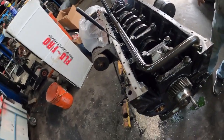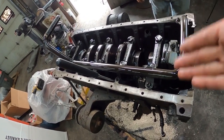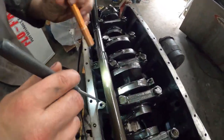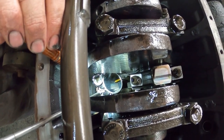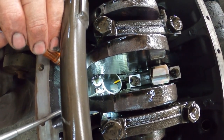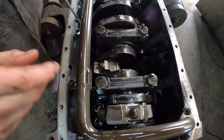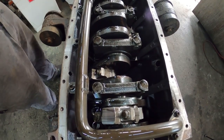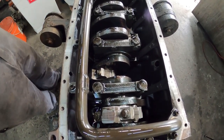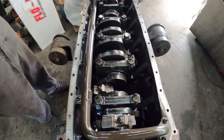Something you want to do whenever you have an oil pan off is look at the oil squirters. I'll show you one — we already checked them all. You can see the oil squirter with the little yellow tip — sometimes they're green, just depends on what size they are. The number two journal doesn't have one you can see because of the way it's in the casting, so just a forewarning on that. We didn't see anything funky. We've got a bunch of stuff in the parts washer — we're going to clean up all the surfaces and the outside of the block.